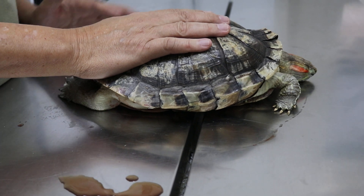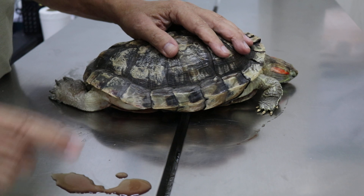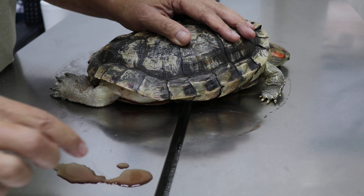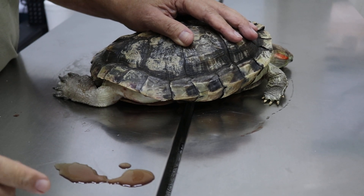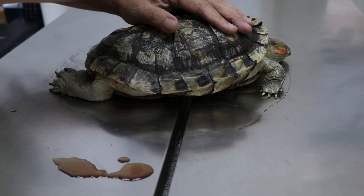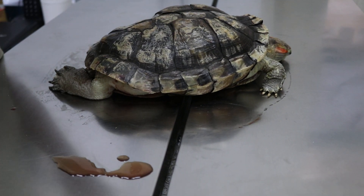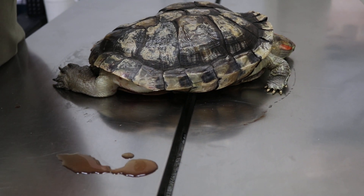We'll do the x-ray tomorrow. Today I'll give fluids first — all these fluids are from inside the body. One of the possibilities is egg yolk peritonitis. The egg yolk cannot come out, the egg cannot come out, so they rot and break down.